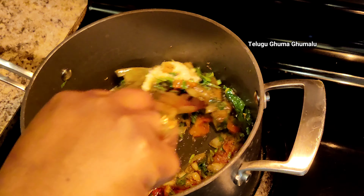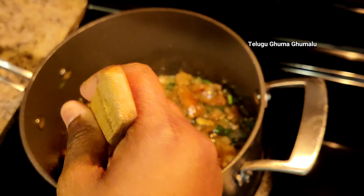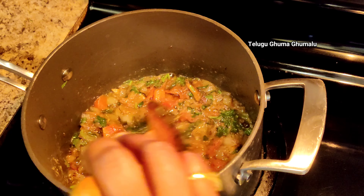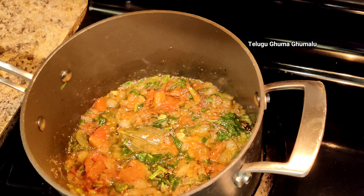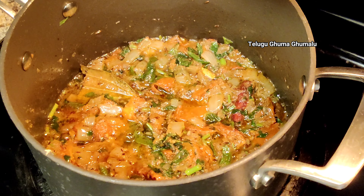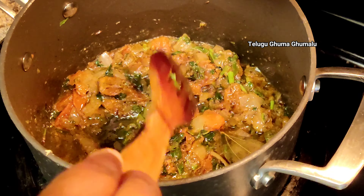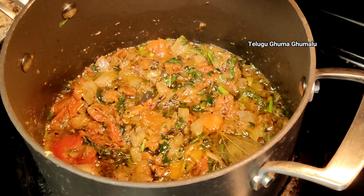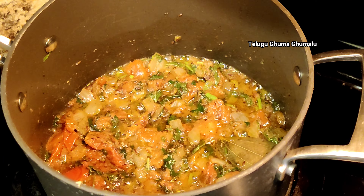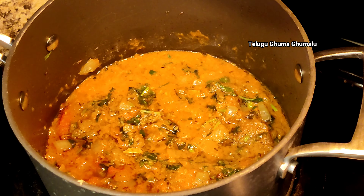Now we will paste the tomatoes into the pan. Then we will paste it in a tablespoon. Then we will fry it in the pan for a little bit. After that, we will fry it in the pan for 20 minutes.